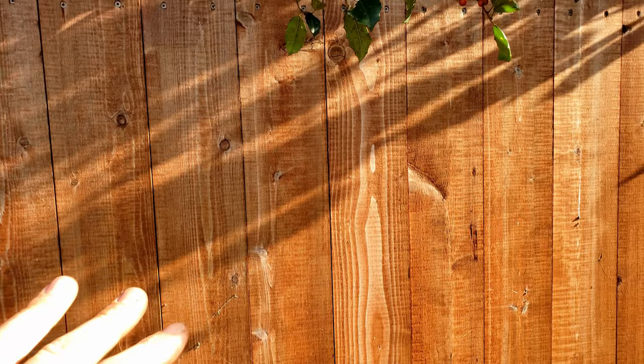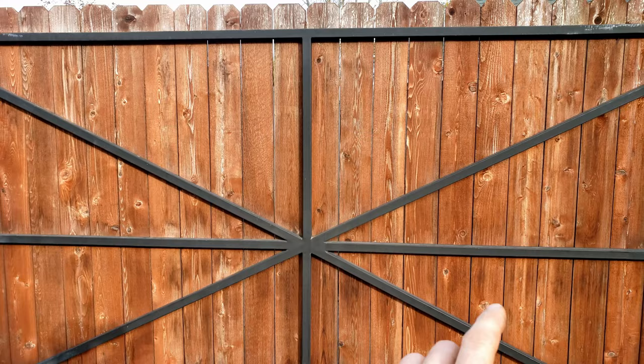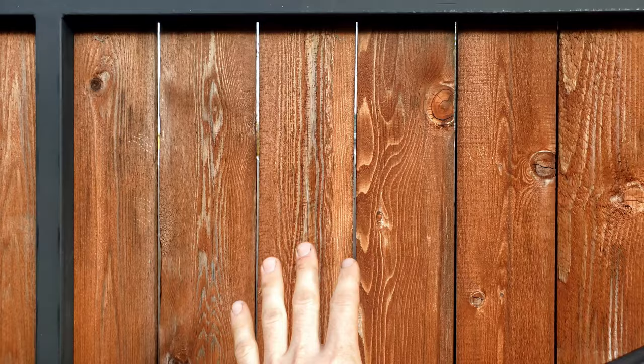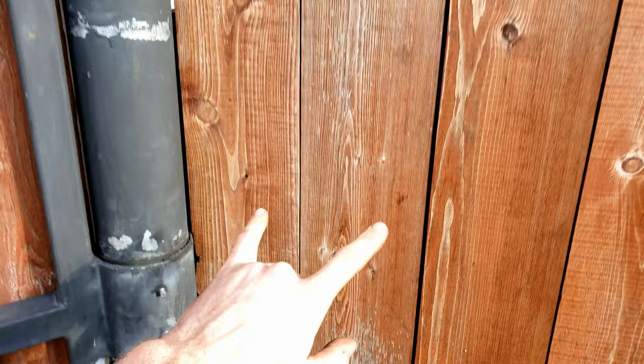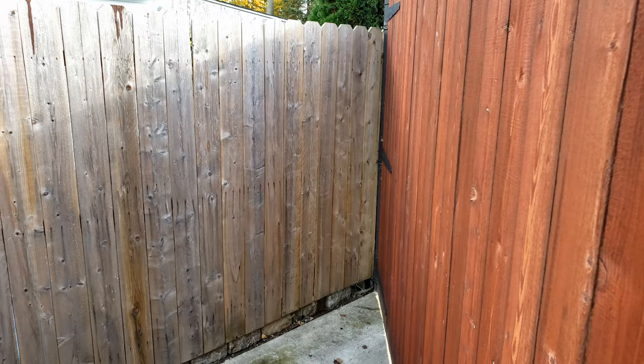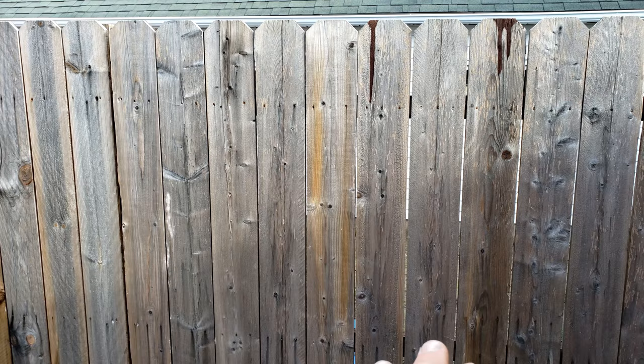A couple of them are starting to open up, but a lot of people were asking about the gaps — did I butt them tight? Absolutely, I butted them all tight. I dried the boards out for about two weeks in my carport before I even laid the stain on them. I will certainly end up with gaps in the future though, because the cedar gate has some pretty big gaps now, and when I built it they were all butted tight. On this side I'm starting to get a few gaps too. You might also notice where my cat likes to climb over the fence — it's getting pretty beat up there.